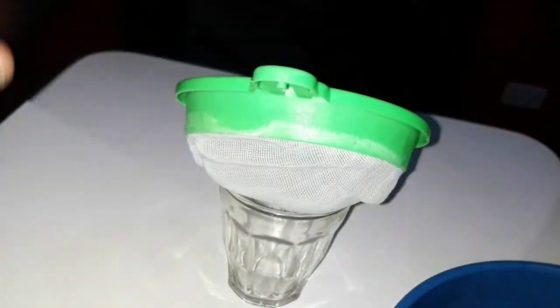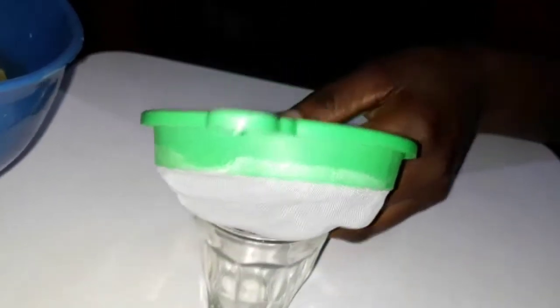To get the best results from this cactus oil, apply it on your scalp every night before going to sleep and give your head a massage for about five minutes.